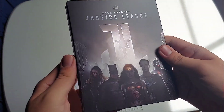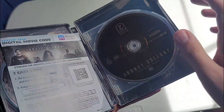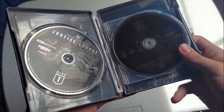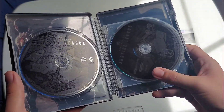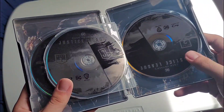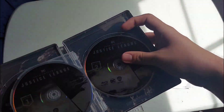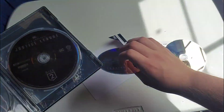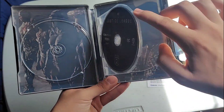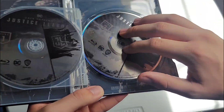Taking the slip off, here is the steelbook in all its glory. There's the back of it. Opening it up, here's the digital code, the 4K discs — this one and two — and here are the Blu-ray discs. Taking the Blu-ray disc out reveals a pretty nice picture of the whole cast right there.